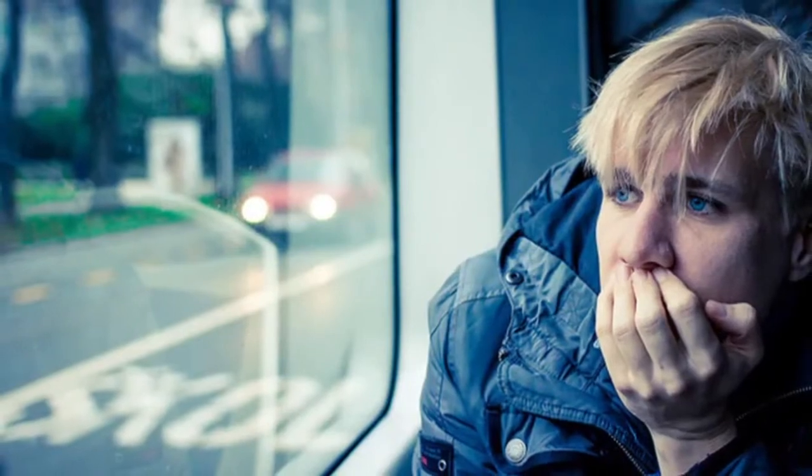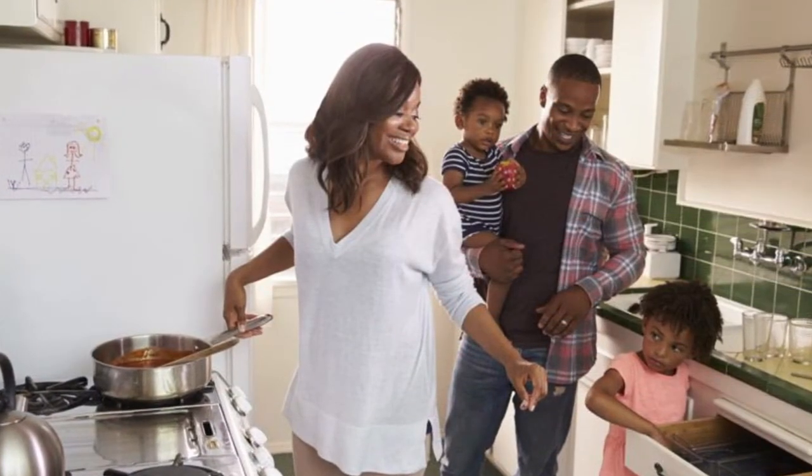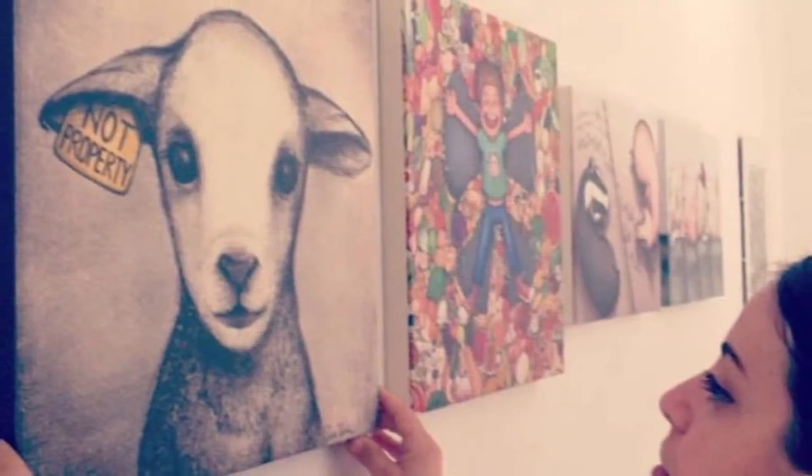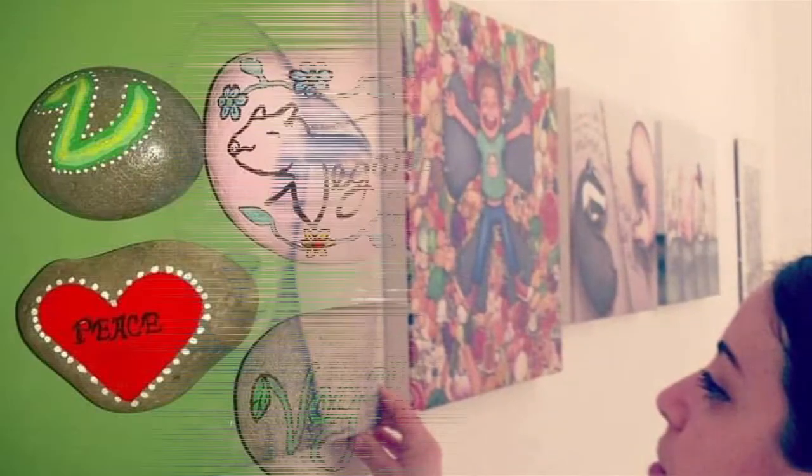If you're an introvert and don't much fancy the idea of street activism, or if you're a busy parent with little free time on your hands, or if you're simply a creative activist looking to add another string to your bow, rock painting is definitely one way to go.